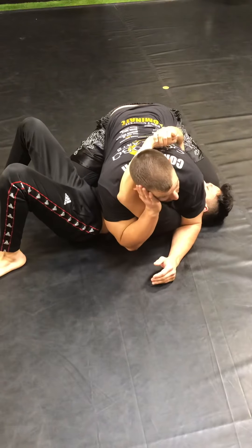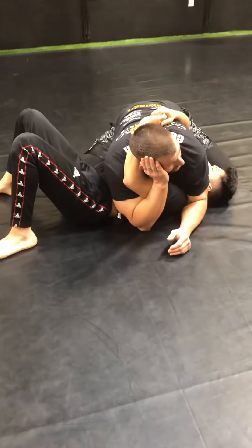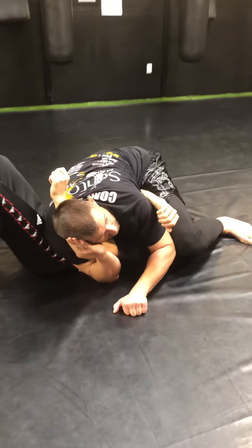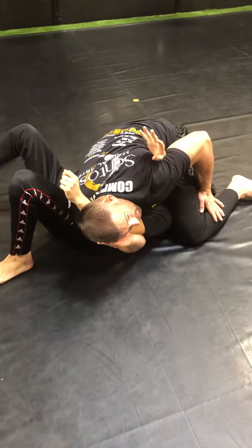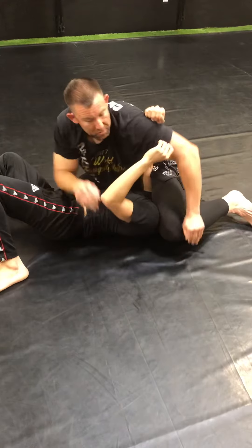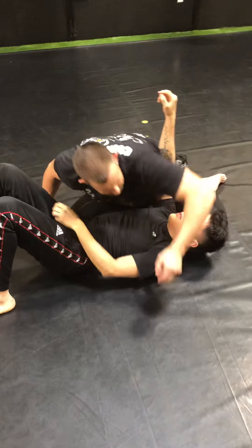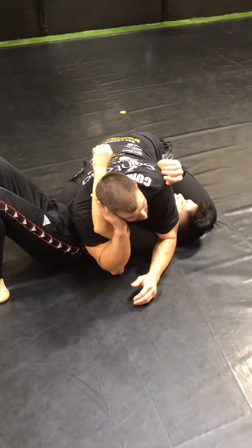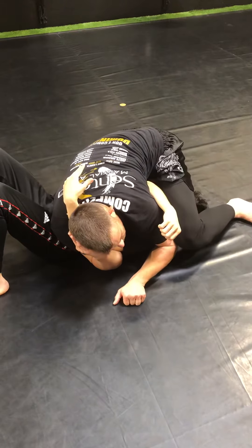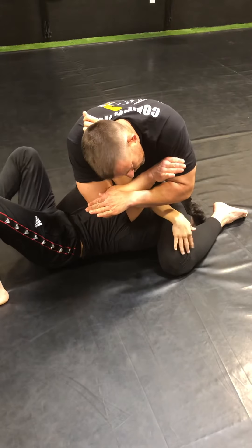Also from here, there's a lot of other things I can do. I can start to bring this leg over and as I do that, I can catch this arm, lean back and break. Even if I need to, I can slither back and finish. Or if I'm still here in the trap position, I can bring this leg over, push up, and start going for the straight arm lock right there.